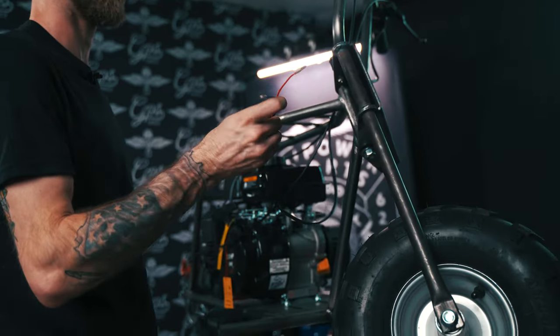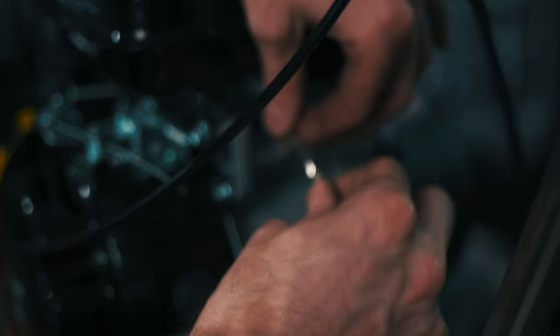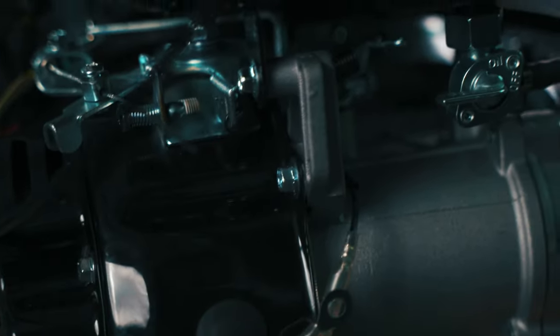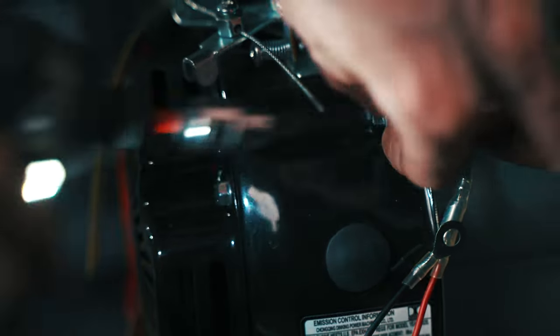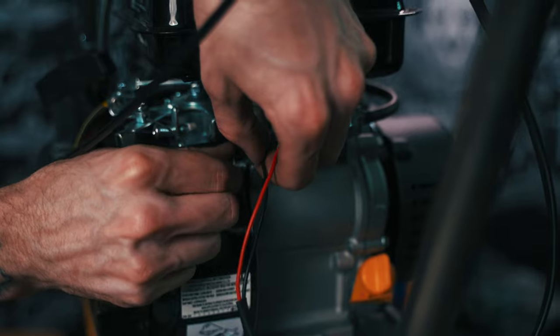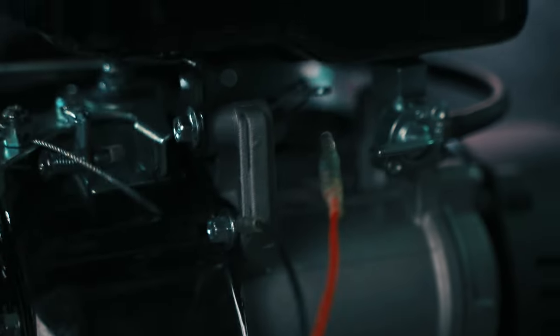Next you're going to want to hook your kill switch up — this is plug and play. This plugs right into here: this male, this female. Plugs right in nice and tight. For your ground, you can use any of these tank bolts to ground it — that's going to be an 8mm, so you'll need your 8mm socket. I like using this one so it's not up here dangling anywhere. Pull it through, get it started by hand, zip it in with your impact. The last thing you'll need to do is clean up these wires, get them out of the way so they're not hanging everywhere.